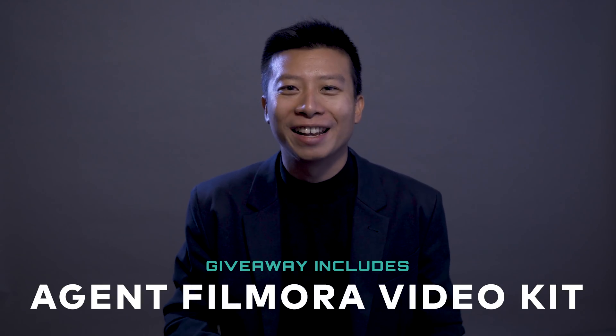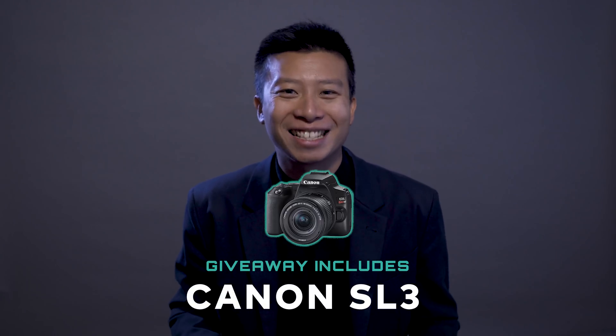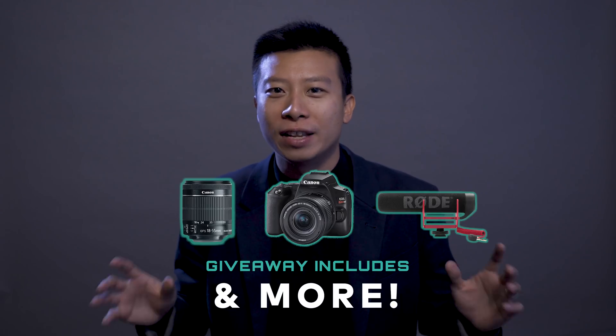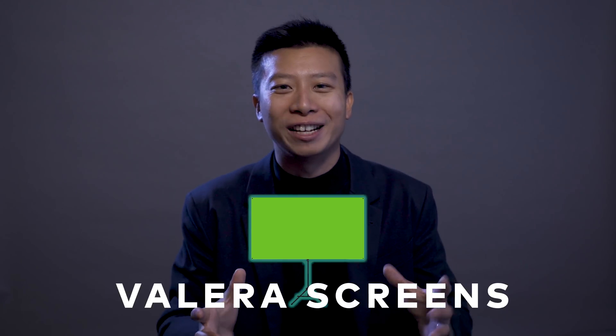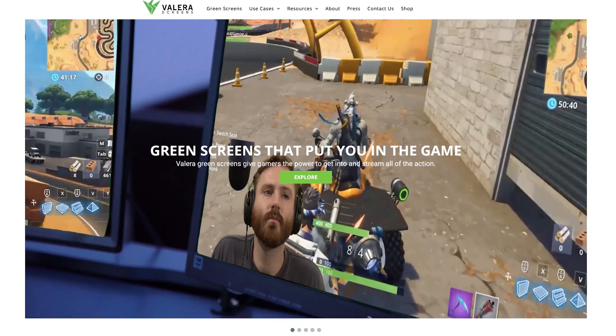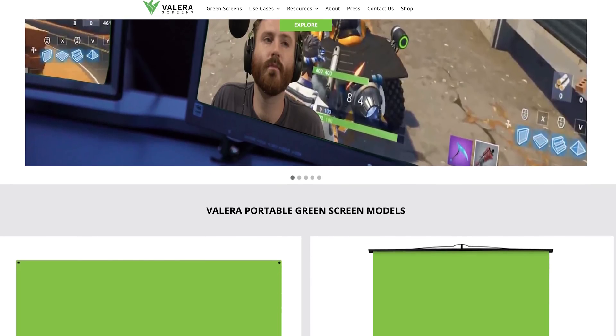First, we're adding a prize to the Agent Filmora video kit. In addition to the Canon SL3, the wide zoom lens, and everything else that we have in the Agent Filmora video kit, we are also adding a green screen from Fularis Screens. The full size green screen is designed specifically for streamers and content creators. It's big enough to fit multiple people, easy to set up, and wrinkle resistant. For more details about this contest, check out the link in the description below.